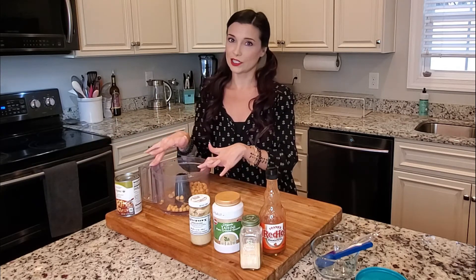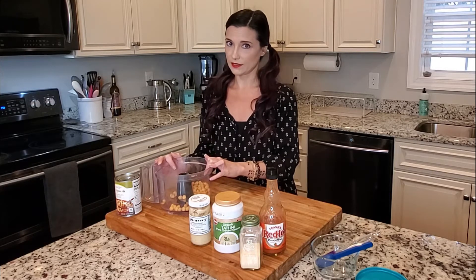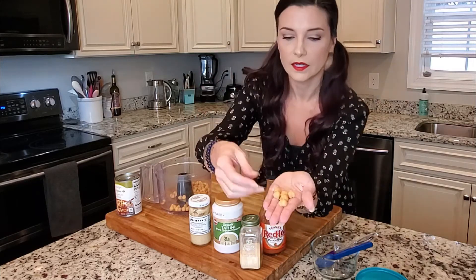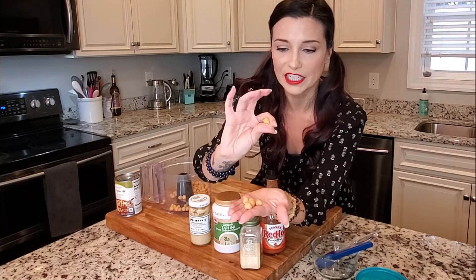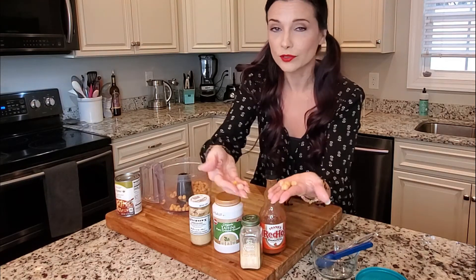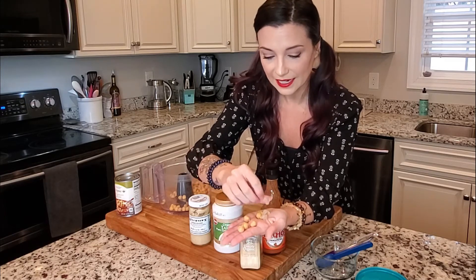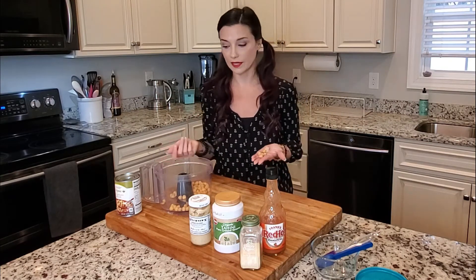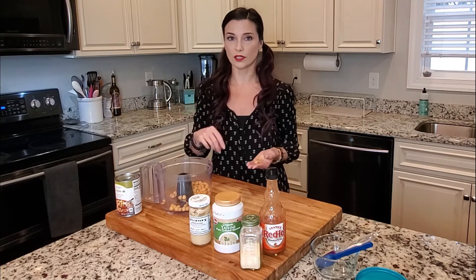I do an extra step and I shell all of my chickpeas. When you get chickpeas they have a little shell on them, and all you have to do is pinch it and the shell comes right off. The problem is it takes forever because you do each individual chickpea, and if you're doing a whole can it's going to take you like 15 or 20 minutes. But I am so obsessed with the texture of the hummus without the shells on it that I always do this.